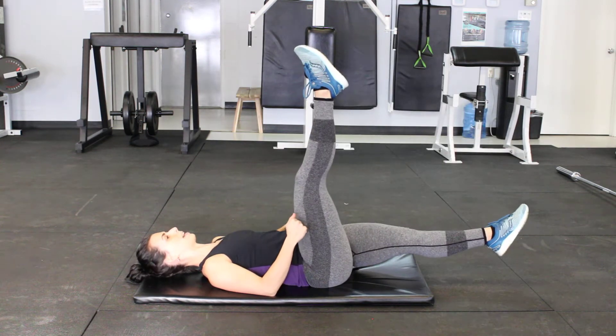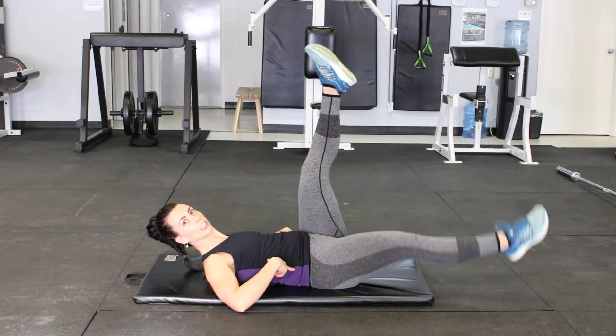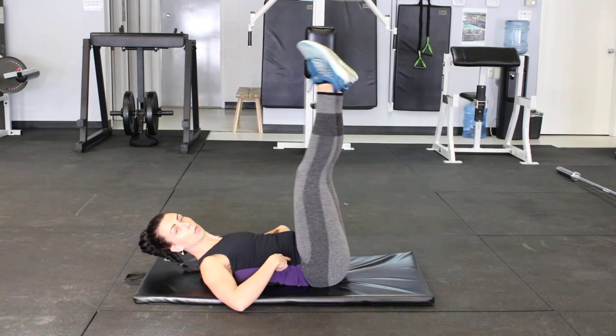Extend. Now we don't ever rest them down to the ground and we watch that hip tilt. You only want to let your legs go as low as you can actually control. So if you can't control your core that low, then just work on a smaller range of motion here.